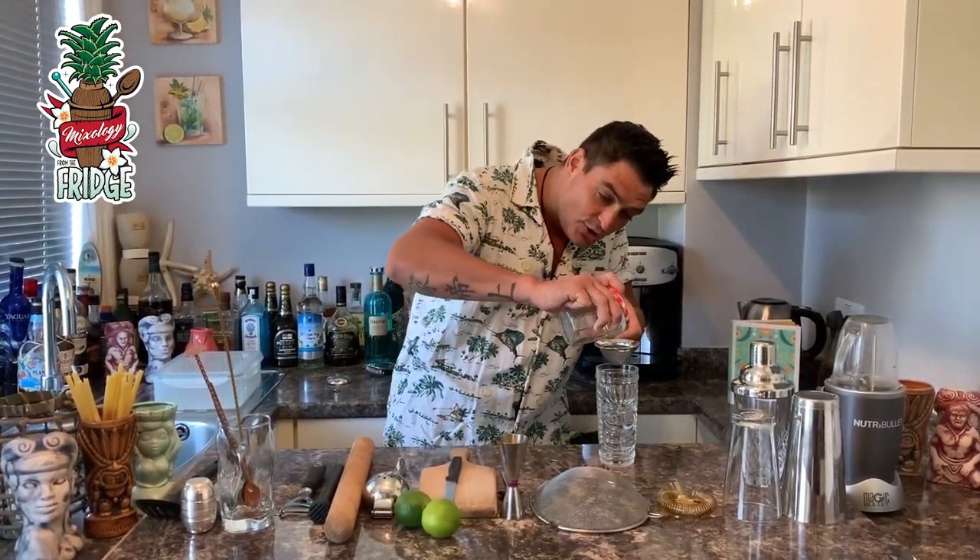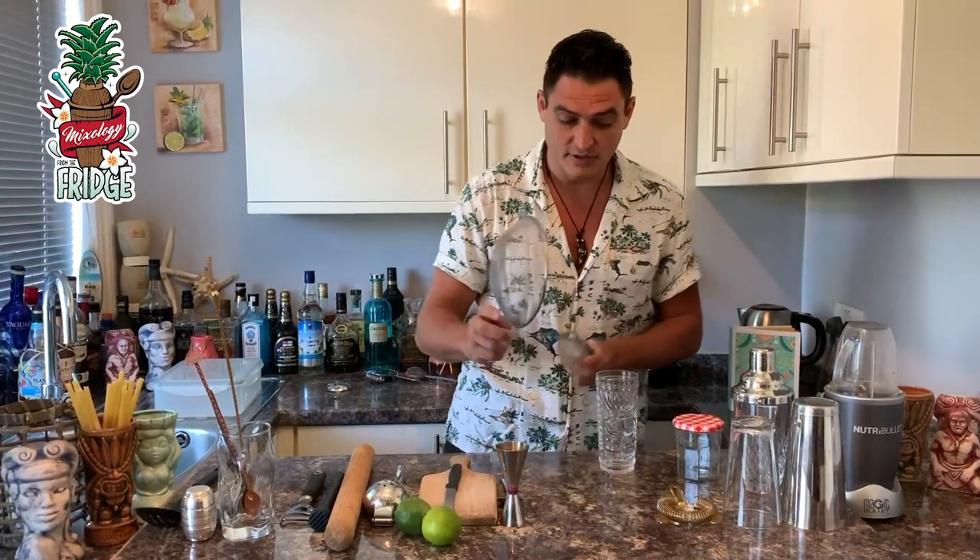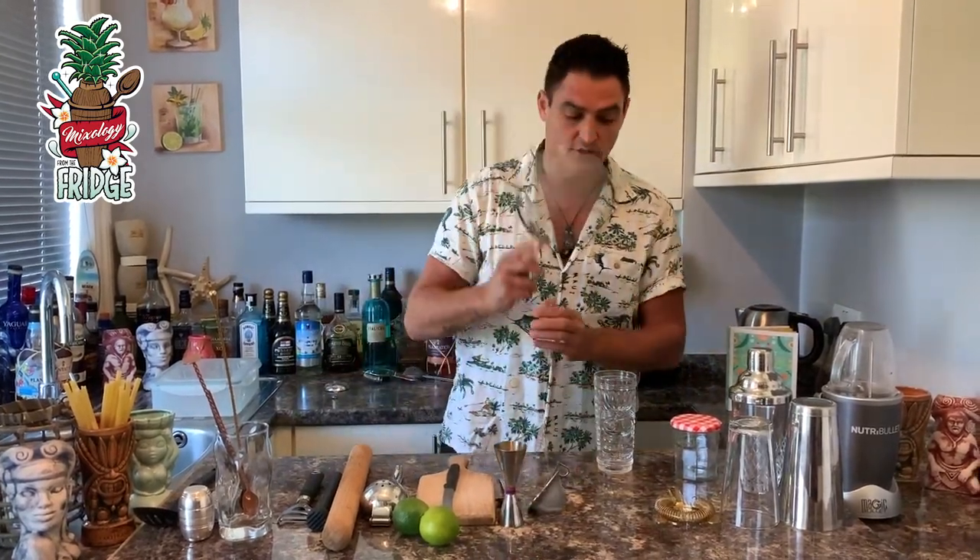If you don't have a fine strainer, you can use the bar strainer and then strain through it, and all the bits will be filtered out. Or you can simply use a kitchen mesh sieve and do exactly the same thing.